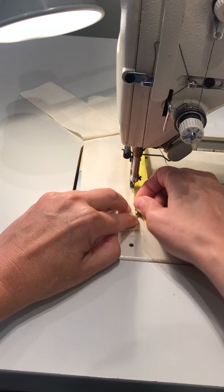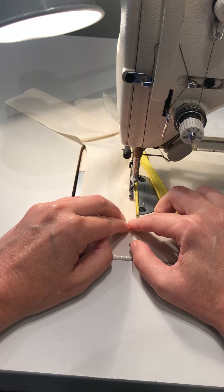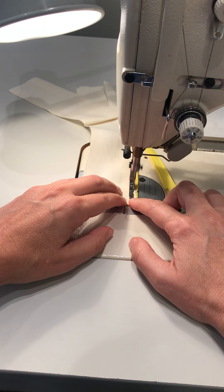You can unzip the zipper when you get up to the top, and that will allow you to have a much cleaner stitch because the bulk of the zipper pull doesn't get in the way.